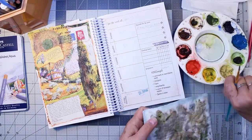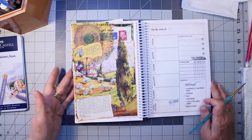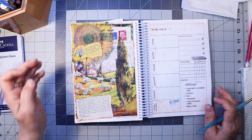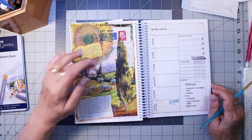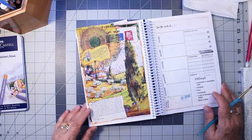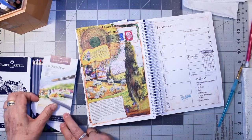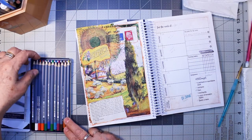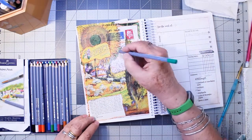I decided to use some watercolors on that, and I brought the tree a little further up. I need to do a fairly dry watercolor to stick to the mod podge. I can see some more little touch-ups I can do, and then I'll show you the other collages that I've done this month — last month.